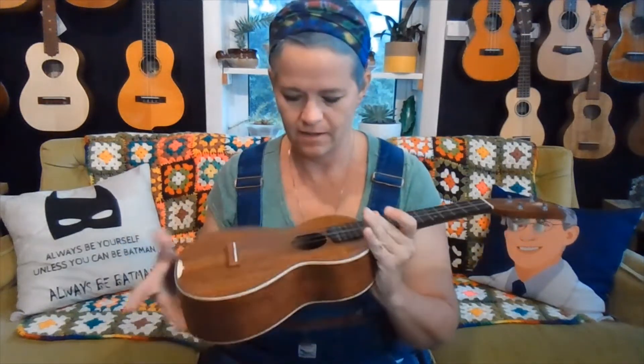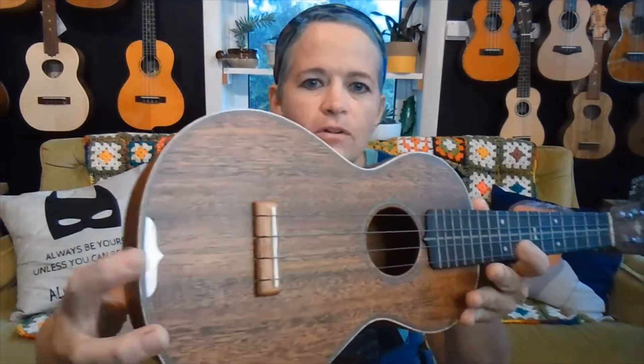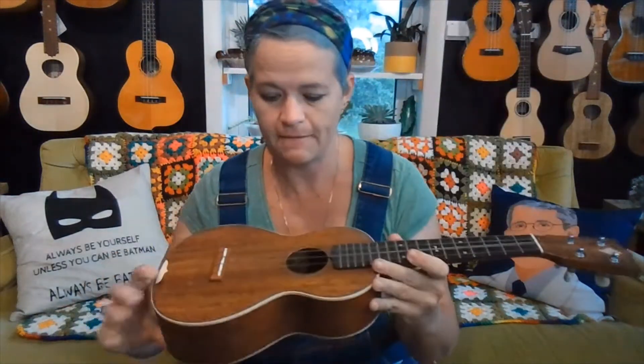We went with the planetary tuners and the kite inlay. Normally all these bindings would be ivoroid, but this was something we had to discuss — I said I'd like it to be all wood. So this isn't ivoroid; this is actually flame maple. There's a beautiful slight flame in the maple. That's flame maple on the binding, flame maple there, and all your inlays here are flame maple as well.